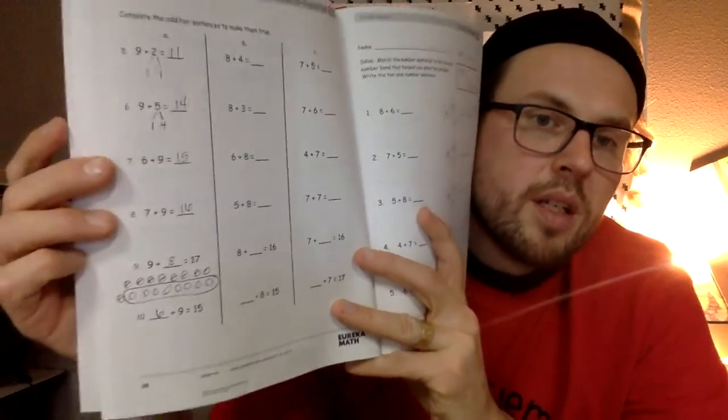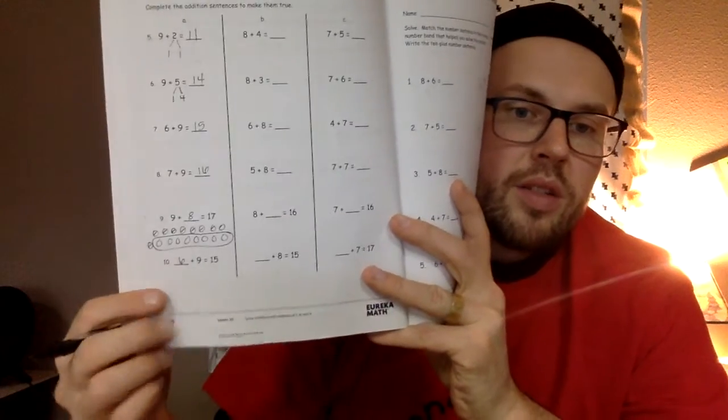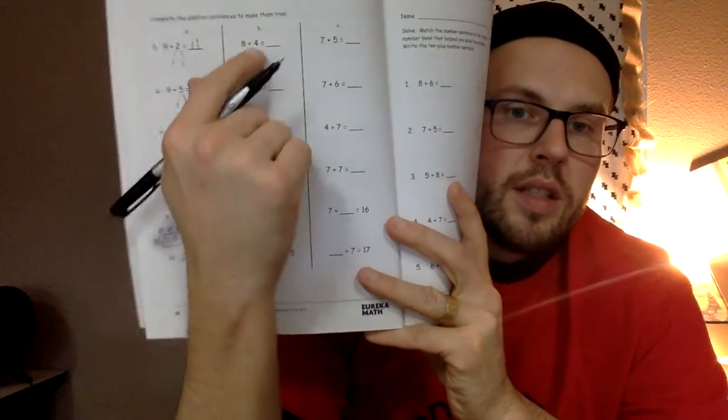Does that make sense? Check it — grab 9 Legos and 8 Legos, put them together. If it equals 17, then you know your numbers are correct. We'll do the same thing for number 10: what plus 9 equals 15? When you're done, check your answers with mine, and then we're going to move on to column 8B.